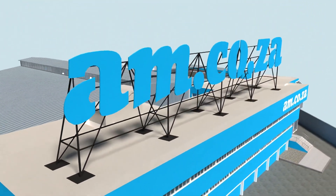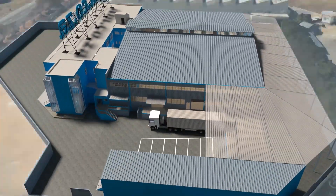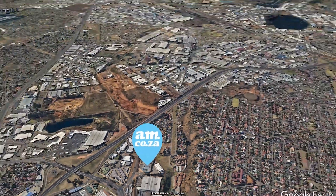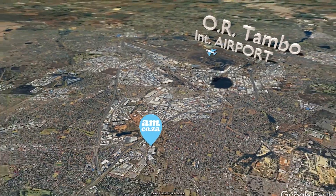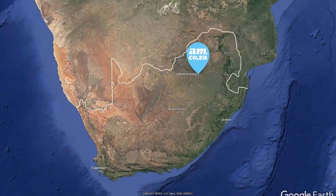We invite you to be part of this exciting journey as we establish our new headquarters. Watch as the process unfolds and be part of the adventure to meet all of your machinery and productivity needs with this magnificent new facility. AM.co.za — Achievement Matters.